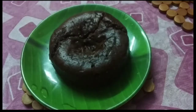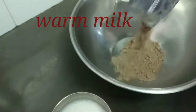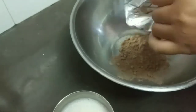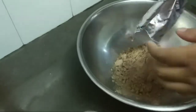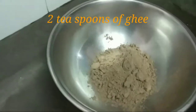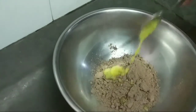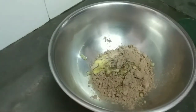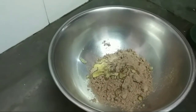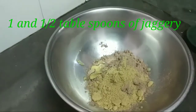Keep the gas on medium flame and leave it for 15-20 minutes. Now second, we are going to make the cake. To make the cake we need warm milk. This is the cake powder and I will add 2 teaspoons of ghee.